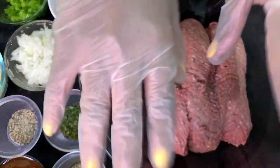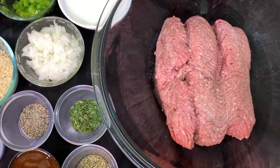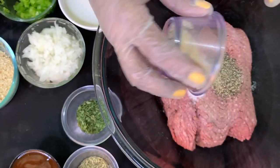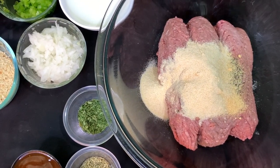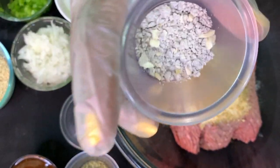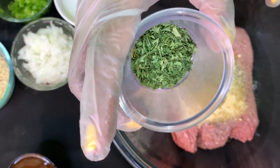We're going to add our seasonings to this ground beef — I've got my gloves on because we're about to get dirty. I beat the eggs so they incorporate easily into the meat. First we're adding salt, ground black pepper, garlic powder, onion powder, beef bouillon powder, beefy onion soup mix, Italian seasoning, and dried parsley.